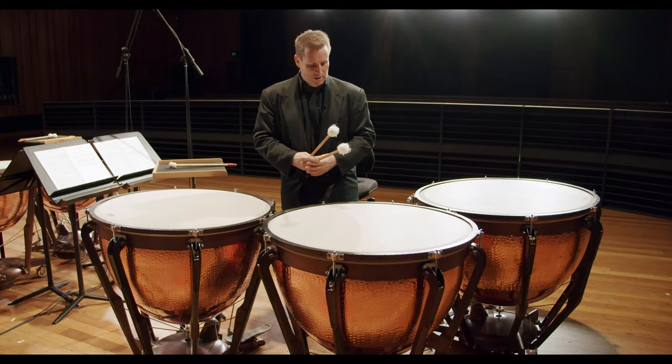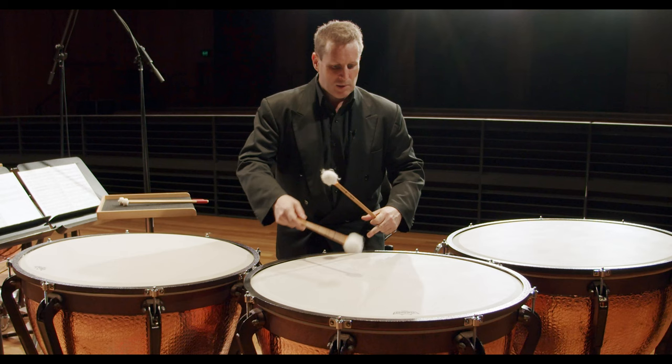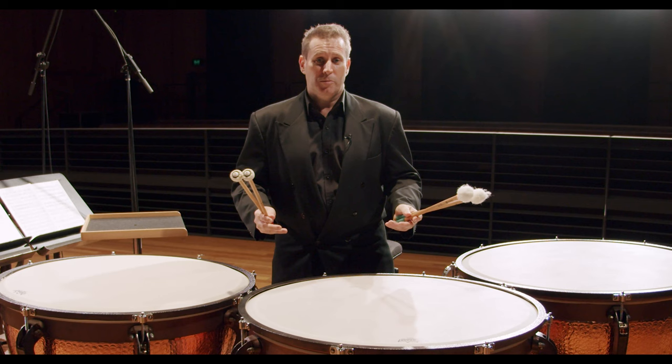These heads are made of plastic — though on other instruments I would play on natural heads, or calf heads. There's always a spot around this area here which sounds the best. If we play in the center they don't sound good, and the same applies around the edge — this particular sweet spot on all the drums is what gives us our best sound.